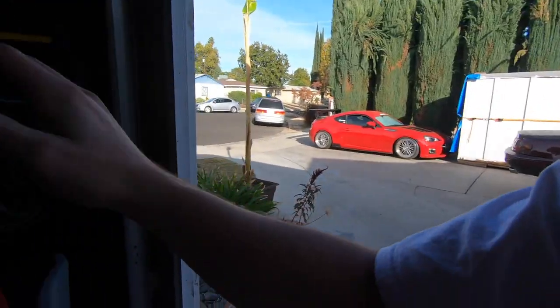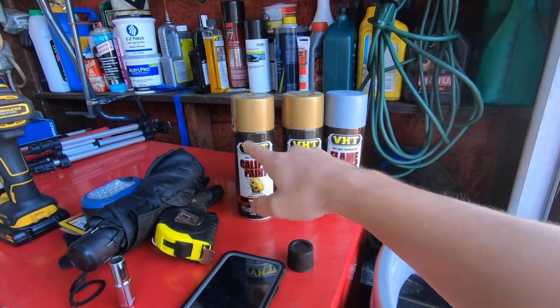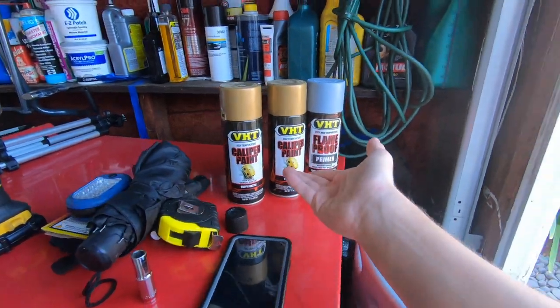Maybe later on down the line we'll get another Miata and do an exoskeleton build — I've been talking to a couple people about it. We just don't have an area to chop the car up right now. Hopefully sometime in 2021, once we get a house, be ready for an exoskeleton build. Anyway, we got our caliper paint. I had to special order these two because they don't make gold in-store; no one really chooses this color. I don't know why — it's a great color. Let's get started.